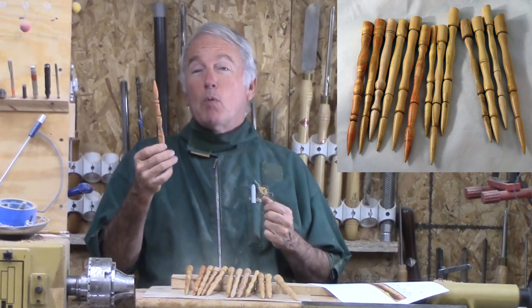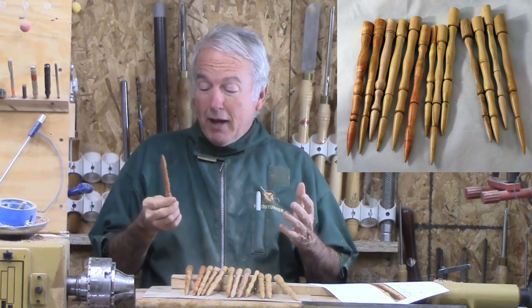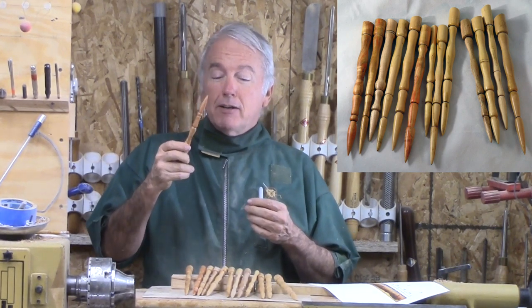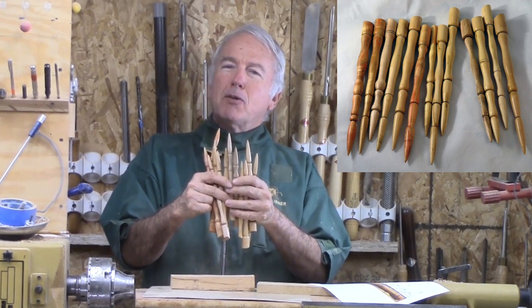The problem was that she only had one and yet she had to send one with her daughter-in-law. I said, well, I can make one of those for you. And before I knew it, she said, I need a dozen of those.